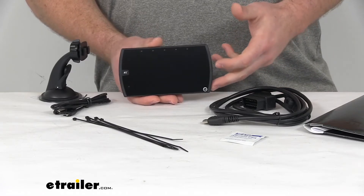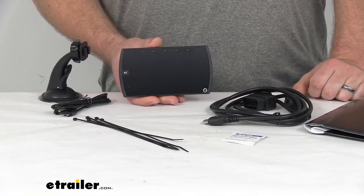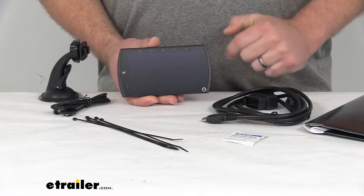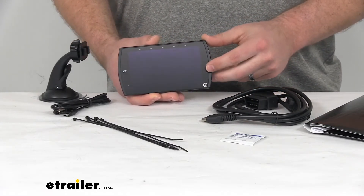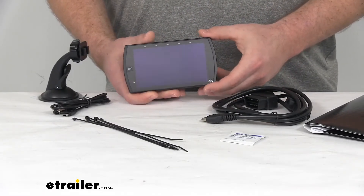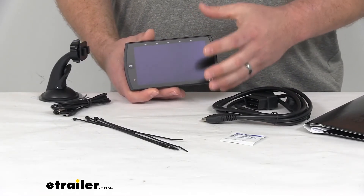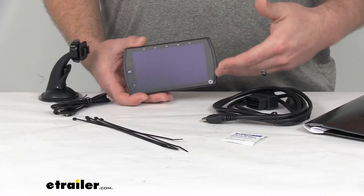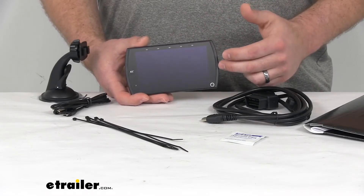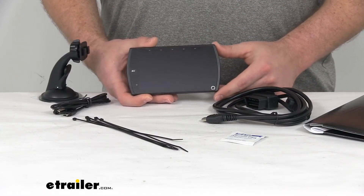You can also purchase additional vehicle licenses so that you can tune multiple vehicles with this one setup. You can see it does have a nice sharp five-inch screen — this is going to be a high-definition color touch screen, so it's going to be very easy to operate with the tap-and-go quick navigation options. You can easily pull up your favorite options or gauge layout, and you can customize your screen layout, manage your display gauge appearance, as well as set warnings and alert thresholds so you're always on top of what's going on in your vehicle.